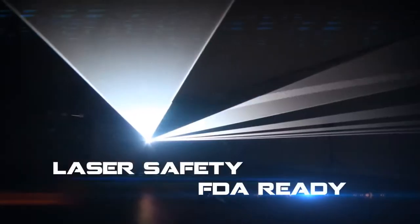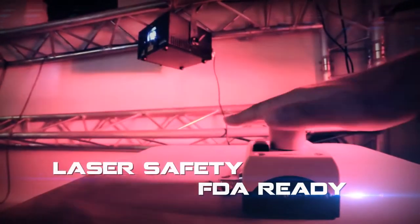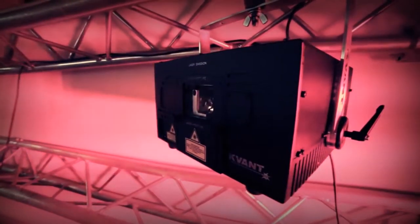The number of laser safety features exceed the current European safety requirements. The system is FDA ready, so it can be used in the US.